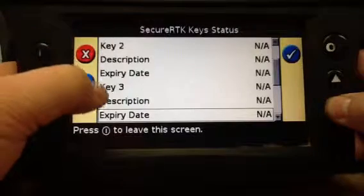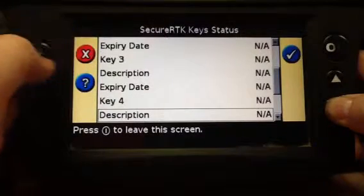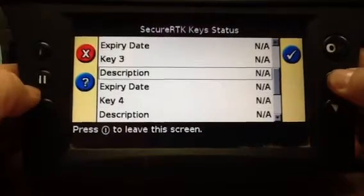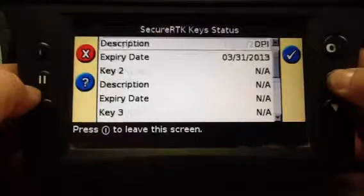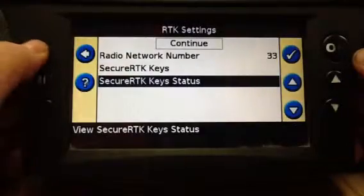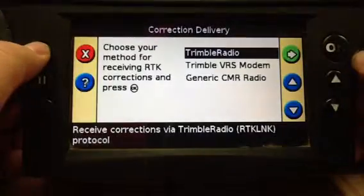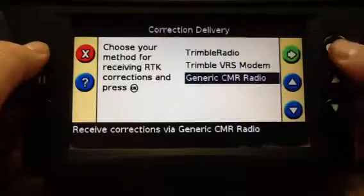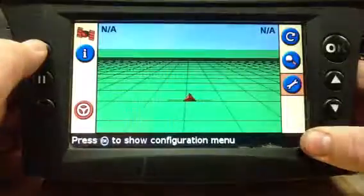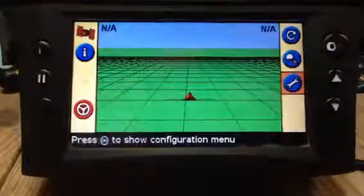There's nothing in key two or key three. You can have multiple keys for multiple subscriptions. We'll back all the way out. You can check that out — thank you.